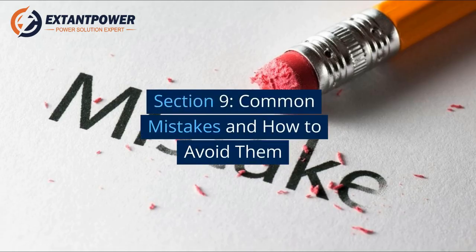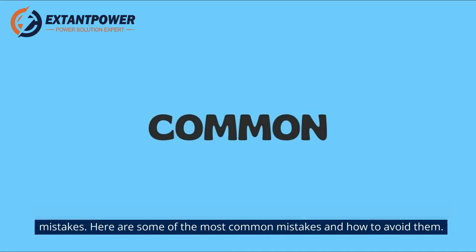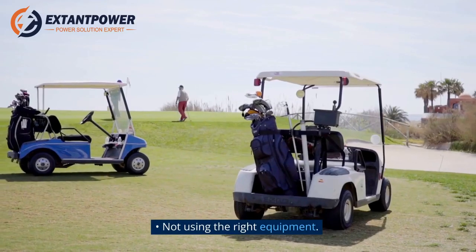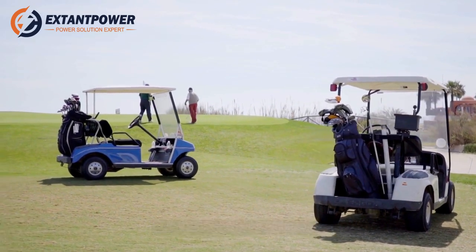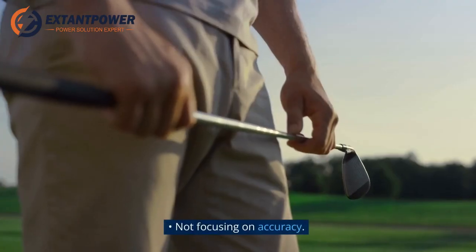Section 9: Common Mistakes and How to Avoid Them. When learning how to hit a cart without a battery, it's important to avoid common mistakes. These include: not using the correct stance, not using the right equipment, not practicing enough, and not focusing on accuracy.